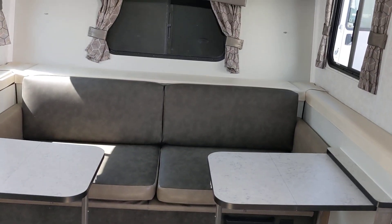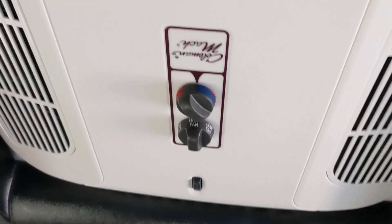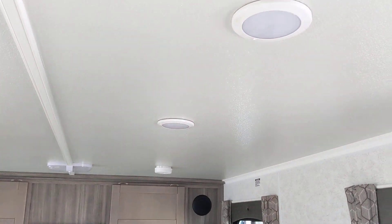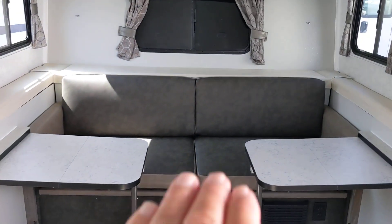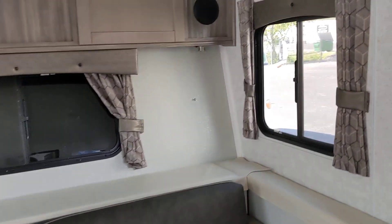I'm standing straight up and the air conditioner is right above me — it's a Coleman Mach. That's the same as I have in my Casita. And all LED lights. Got a sound system and a nice vent fan — those really do come in handy. This couch makes into a big bed, actually. And they've got sliding windows.